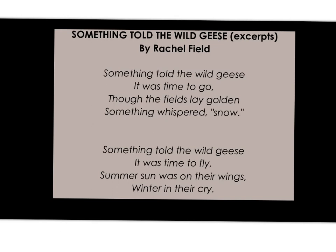Something told the wild geese it was time to go. Though the fields lay golden, something whispered snow. Something told the wild geese it was time to fly. Summer sun was on their wings, winter in their cry.